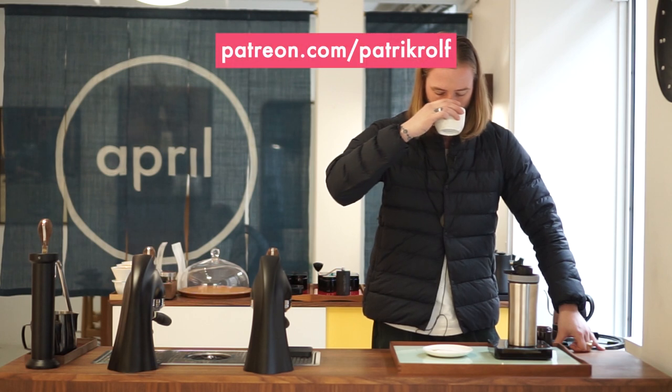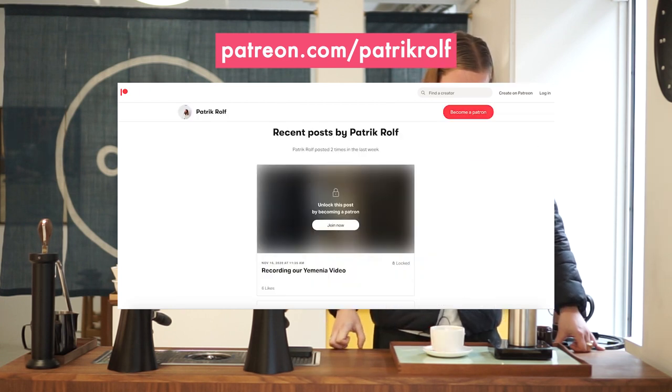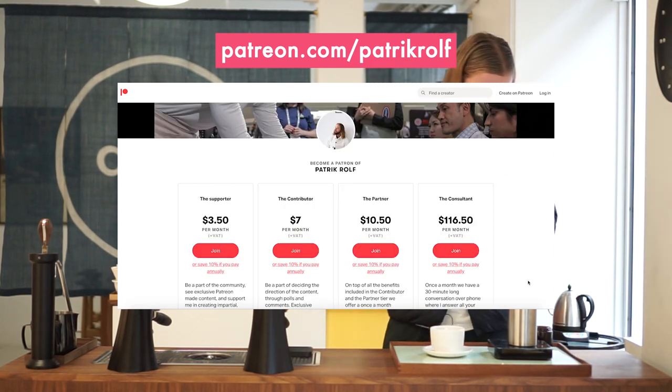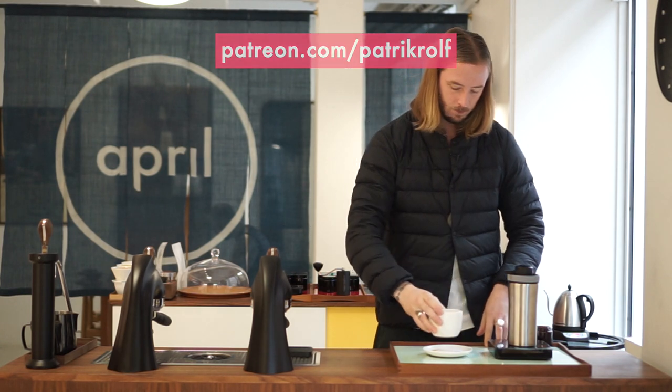We're going to continue to work with it, and we're really thankful to Ari for picking up on our first video and giving us feedback and pointers. If you feel that we still didn't do it justice in this video, write us again and we'll be happy to do another video. Thank you all for watching. Special thanks to all Patreon members who will get some behind-the-scenes feedback and notes on this brewer as well. If you have any comments or thoughts, please write them below. Thank you from all of us here at April.